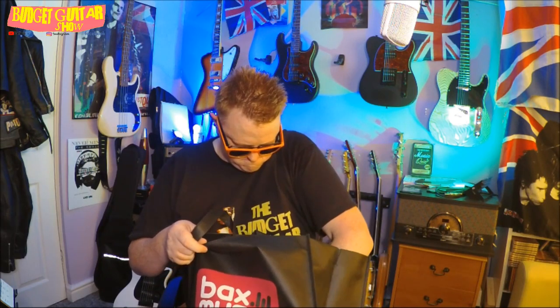We also have some phosphor bronze 11 acoustic guitar strings — I think I'll be doing a giveaway with some of these string sets and something else in the bag. We have some Fasley branded guitar picks, more Fasley branded guitar picks, some Bax Music guitar picks, more Bax Music guitar picks, a bunch of Bax Music stickers, and the ever popular Bax Music lanyard.